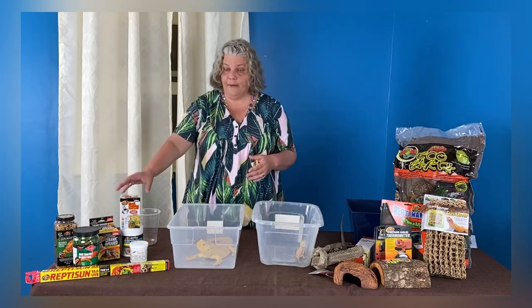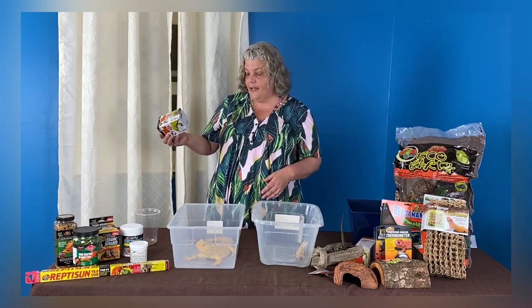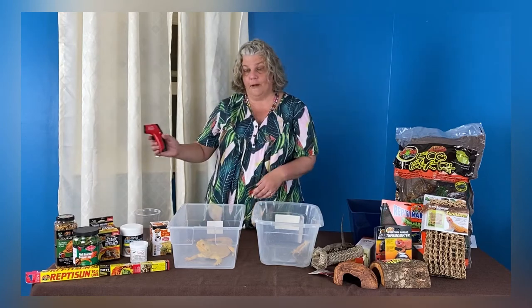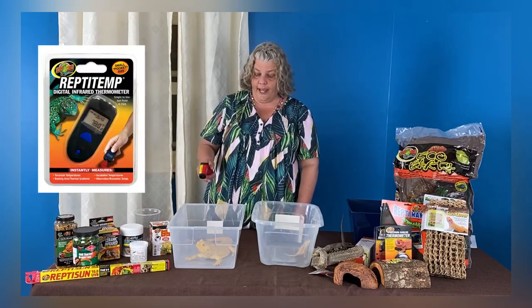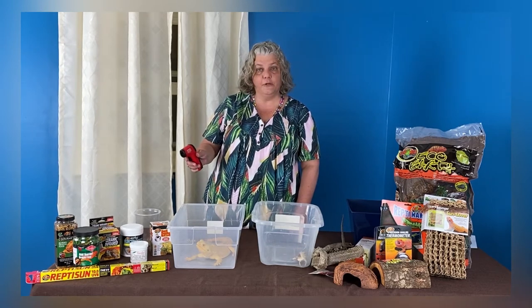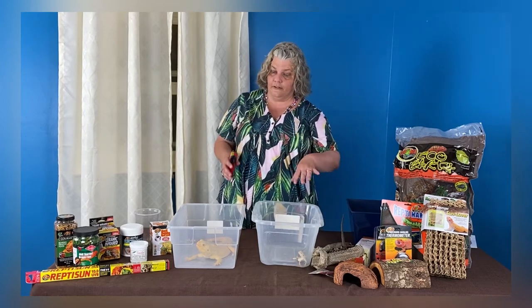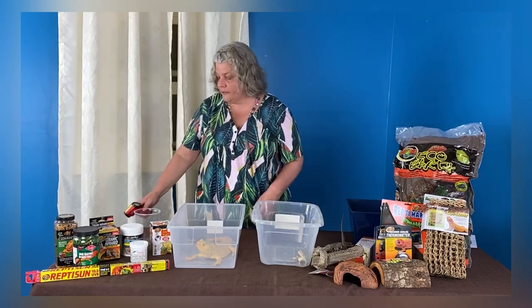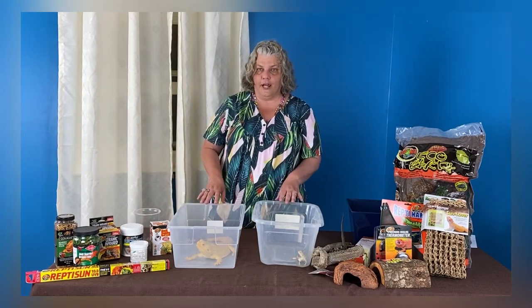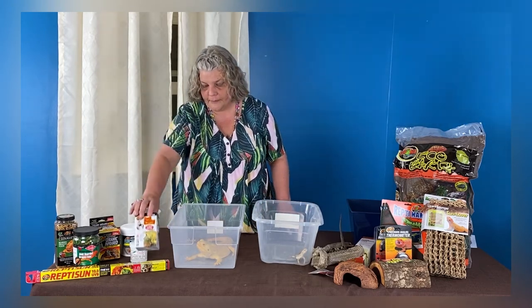When you see a reptile moving away to the cooler side and then back to the heated side, we call that thermoregulating — that's what you should see them doing. If they're just staying on the cooler side all the time, that probably indicates the heated side is way too hot. If they're always under the basking light and never move away, they're probably never getting hot enough. We determine temperature with thermometers — we have a type where you aim it and push a button, or thermometers that stick on the glass. You want to make sure you know what the temperature is and get it as close as possible to their comfort zone.